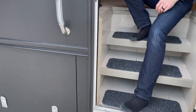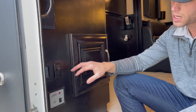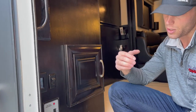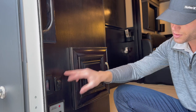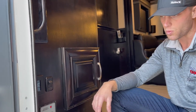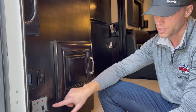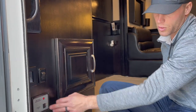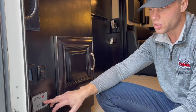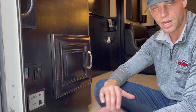Starting down here — the little switch is for the steps. If you don't want the steps coming in and out every time you open the coach, press that switch and they'll stay out. They will come in if you fire the coach up to take off. There's also a store/use switch — hit store and it kills all the 12-volt system in the whole coach at once. Hit use to turn everything back on. Note this switch only works if there's no shore power and no generator running.